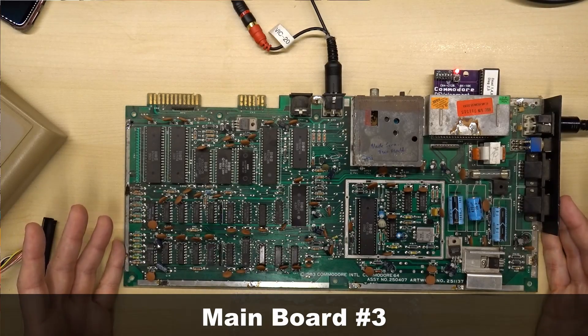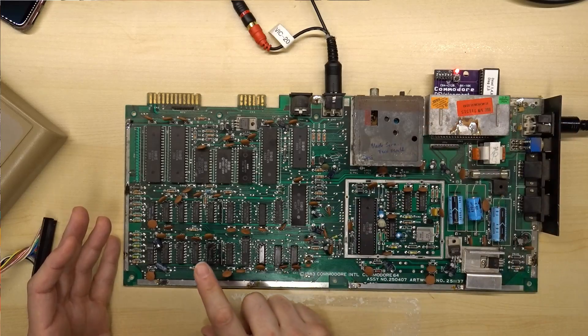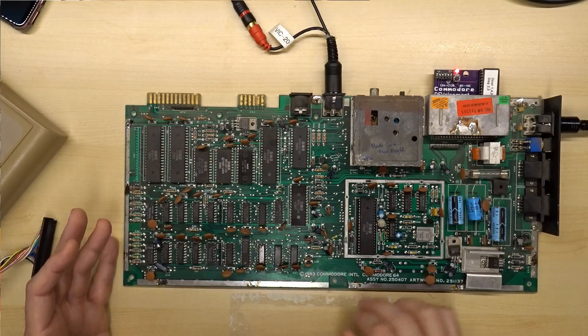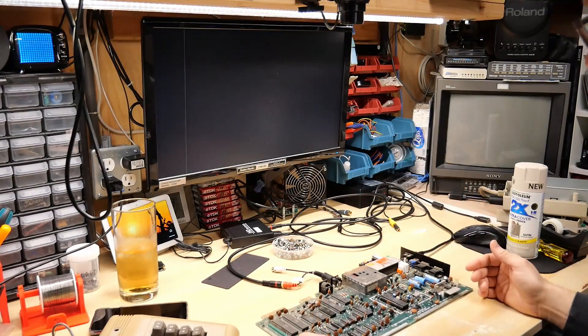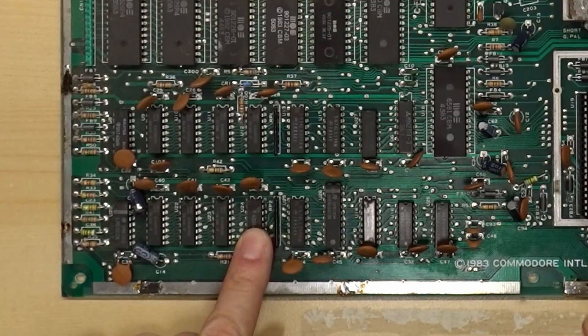We're back to board number three. This is the one that when we put dead test in, we're getting flashing indicating that this RAM chip is bad. This is the board that has nothing in sockets except for the VIC-2, and I've already removed the RF shield off the bottom to prepare for desoldering. I'm still getting two flashes on the dead test cartridge, so I'm going to warm up the desoldering iron and remove this RAM chip — the one indicated as bad according to the dead test documentation.